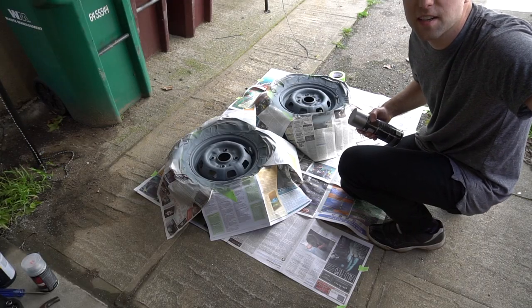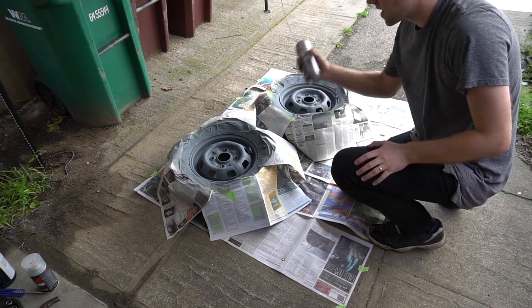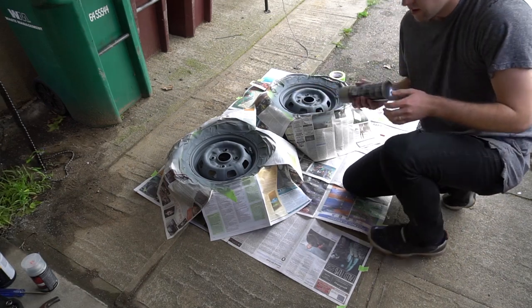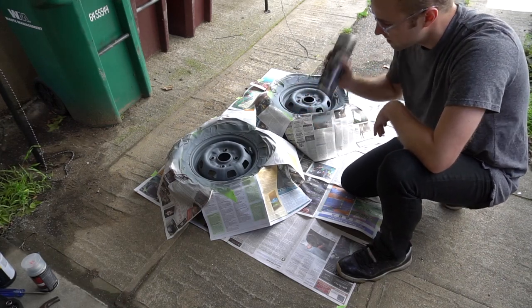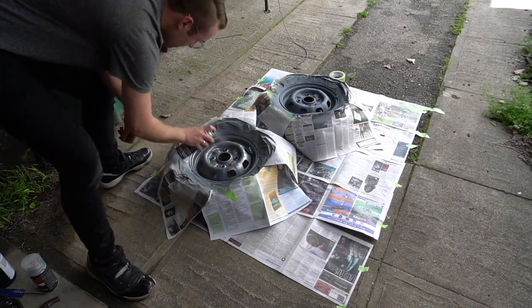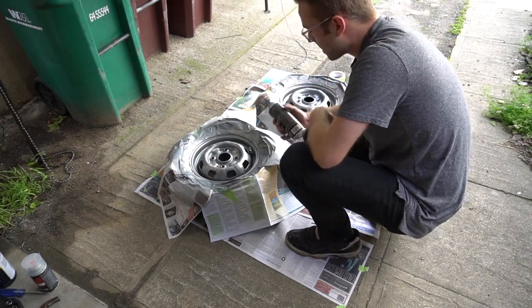It's been 10 minutes on the primer, so let's move over to the color and start spraying that on. This one I'm going to do a lot more coats — just a bunch of light coats. Alright, we'll wait 10 more minutes and then spray another coat on.